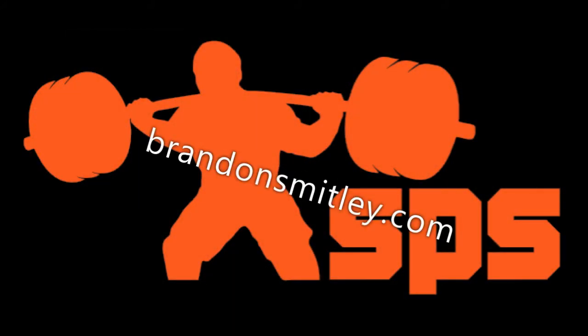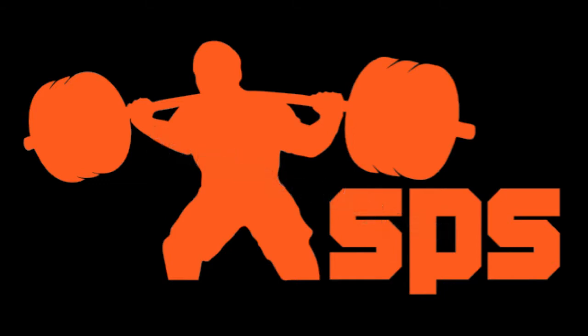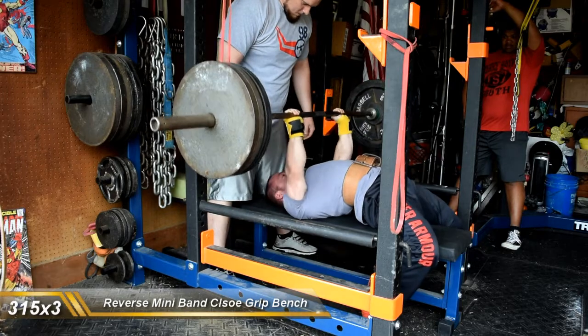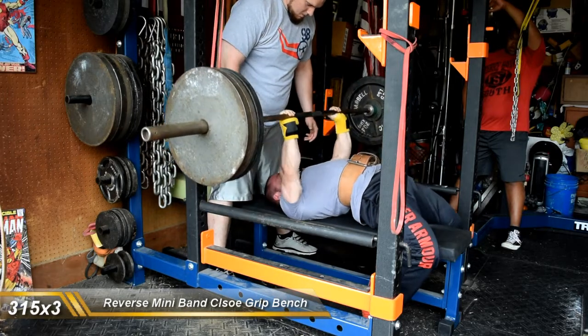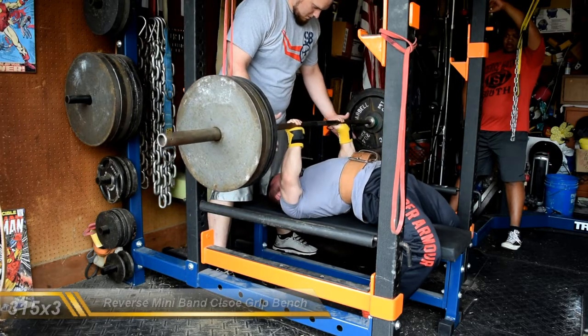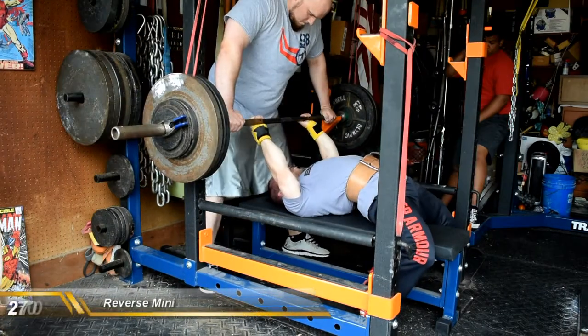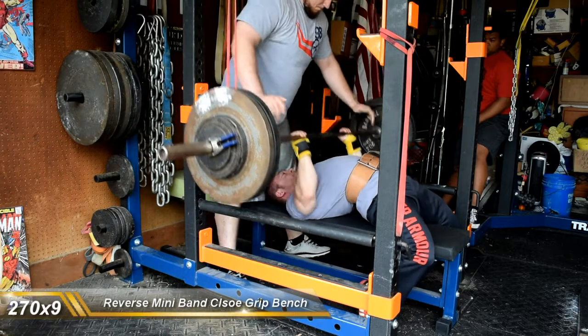Pretty short video — only shot a couple of things. My girlfriend was in town, so I was more worried about training and spending time rather than shooting footage. Worked up to 315 for a triple. Really pleased with this, considering I got 335 with a competition grip last week. So improvements there for sure.